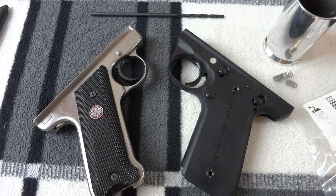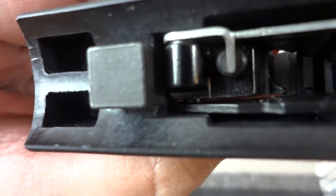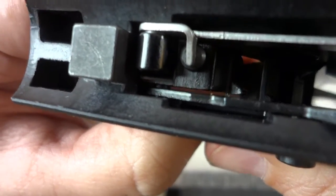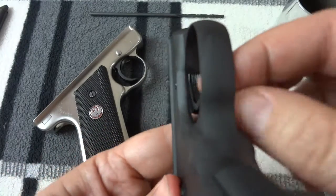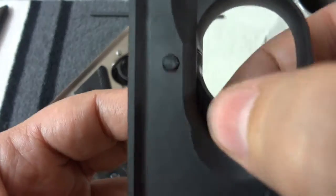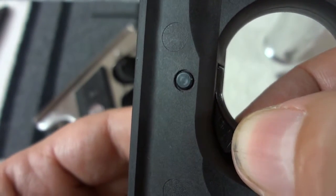The 2245 Mark III has an issue, which I brought up in a previous video, where the trigger fits very loosely in the frame and the trigger pin especially does not do a good job. I'll demonstrate — see all that side-to-side play, and there's also wiggle because the pins don't fit.